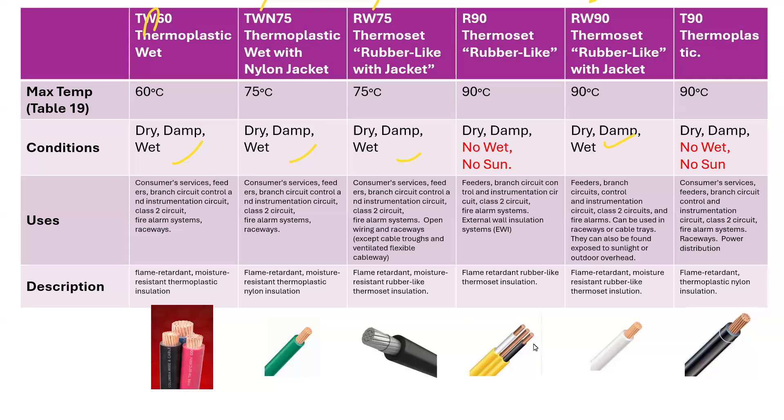Now the T — the T you see here and here and here — means thermoplastic. Thermoplastic is the T that you're seeing there. However, sometimes there is an R, and the R actually means a different thing that sounds like thermoplastic, but it's not.